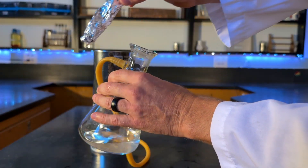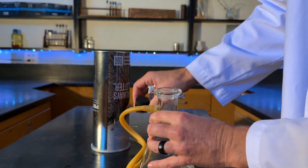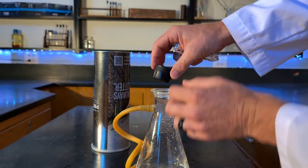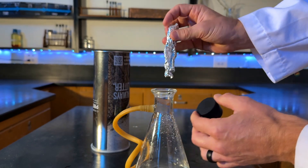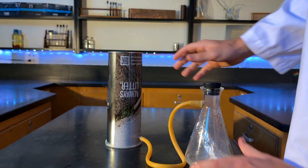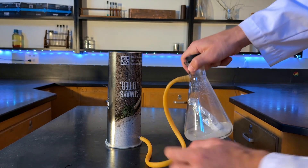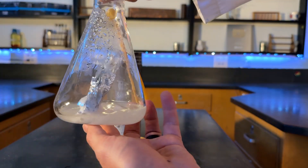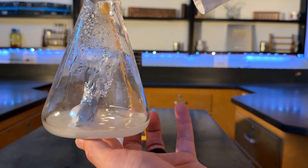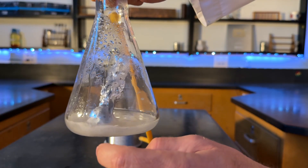I'm going to drop this piece of aluminum right here in the top, then put the lid on really quickly. I'm not sure how quickly it'll start to react, but sometimes it's pretty quick. Check that out — see those bubbles? That is aluminum reacting with the sodium hydroxide making hydrogen gas.